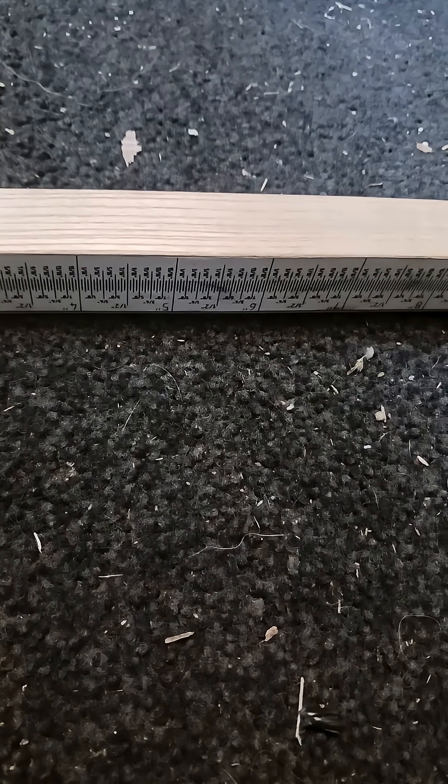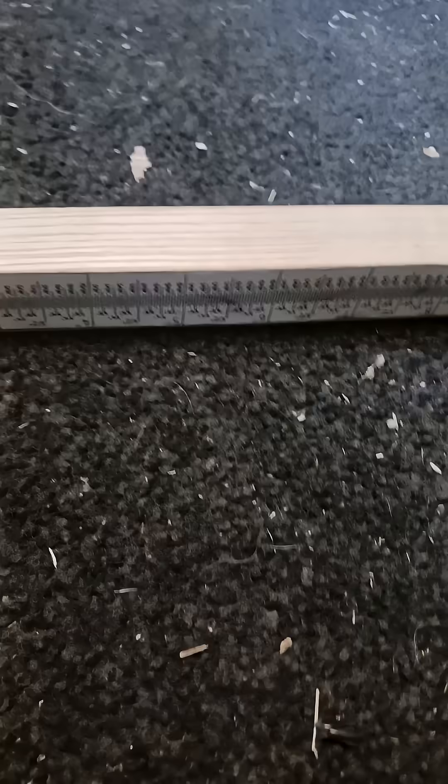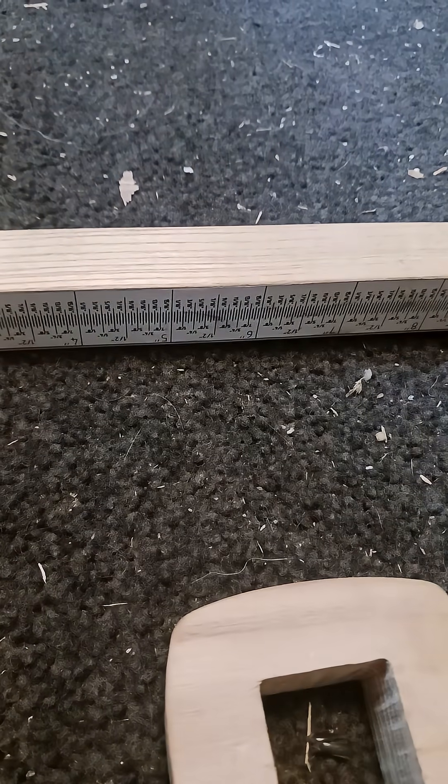So this is part two of this little thing, and I'm going to stop here because I've got to press the furniture t-nut down into the wood. Then we'll finish putting it together.